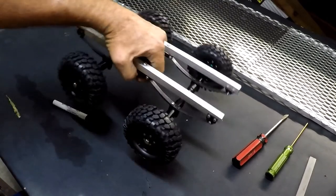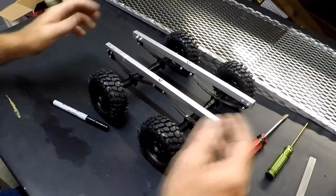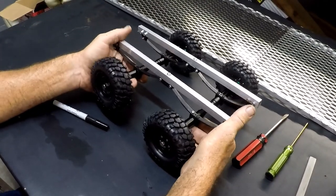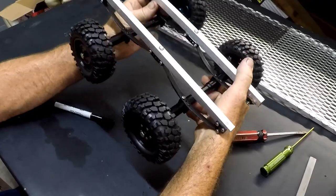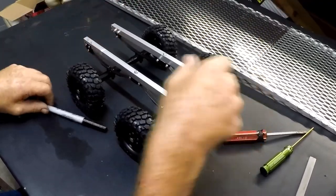Alright guys, that's the whole axle assembly reassembled — it's real simple. As you see I do have suspension. Everything works as it should, a little tight but that's normal, you're going to have that on these heavy duty springs.